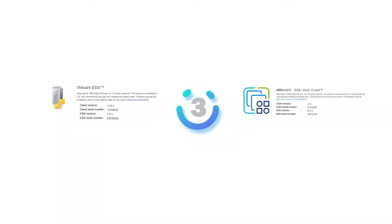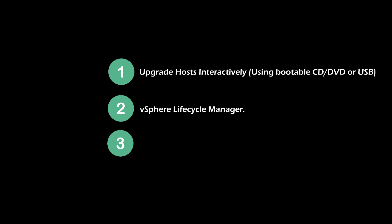There are three ways to update ESXi 7 to 8.0. You can upgrade ESXi using a bootable CD or USB drive — this method is suitable for updating a few standalone hosts. vSphere Lifecycle Manager can be used to update multiple ESXi hosts managed by the vCenter server at the cluster level. You can also upgrade ESXi using ESXCLI command, which is also suitable for updating a few hosts.